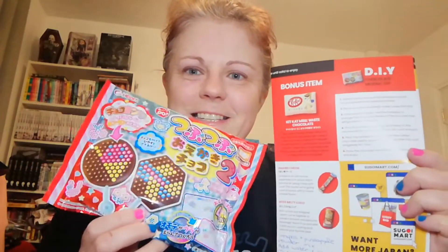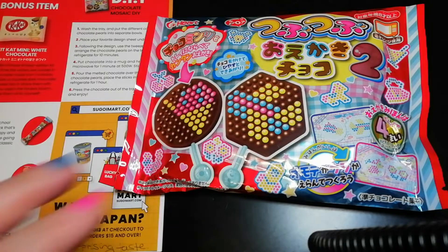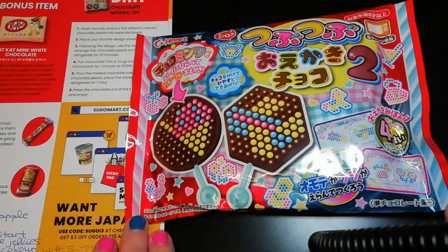I got them in the Japan crate. The chocolate one has the instructions in English on the little leaflet. This one doesn't because it came with the free lucky bag, but I looked up online and wrote out my little instructions. So I'm going to do this one first. I'm going to change the camera so you can see - the camera stand doesn't want to work, but it's probably me rather than the thing. Sorry about this.